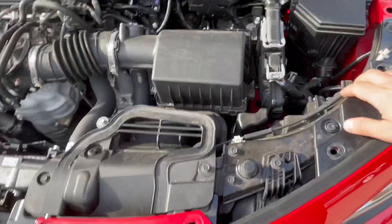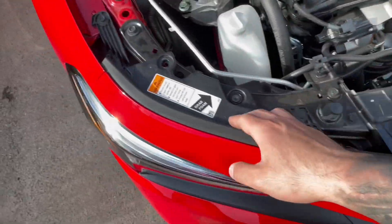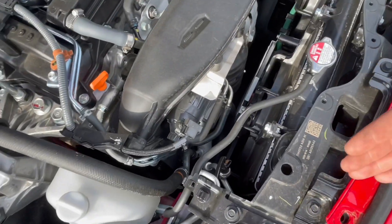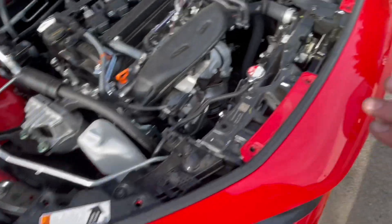Once you make sure you've got all those out, just pull a little bit to make sure, because normally you would feel a little tension if there's something else missing. As of right now I'm guessing it's those eight.